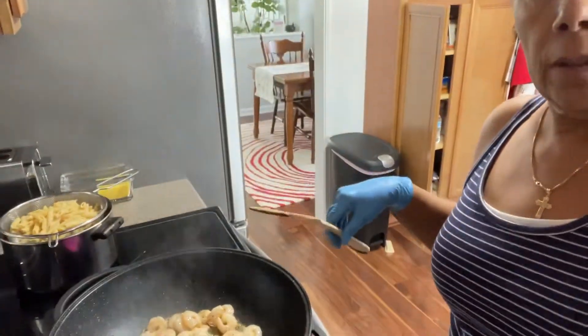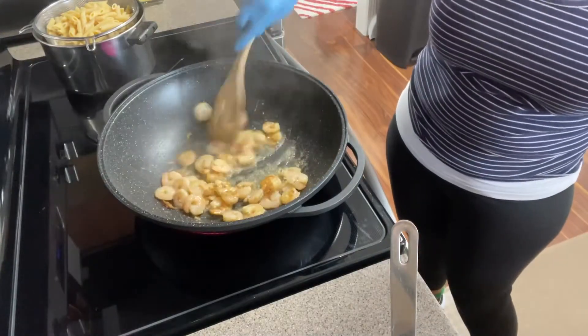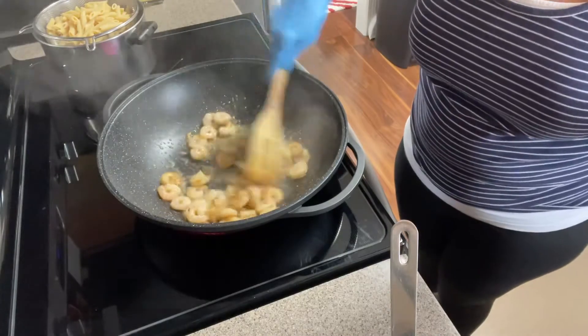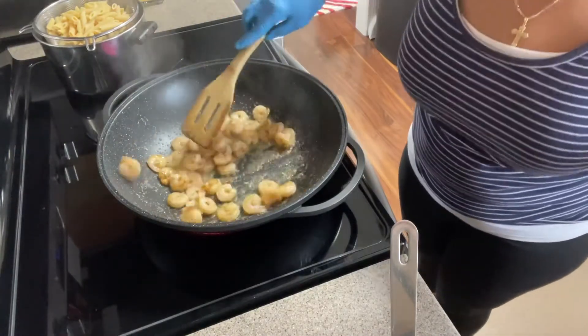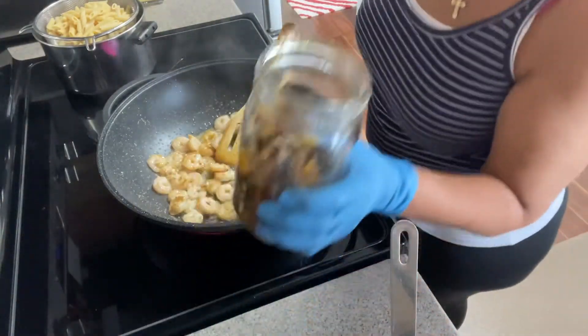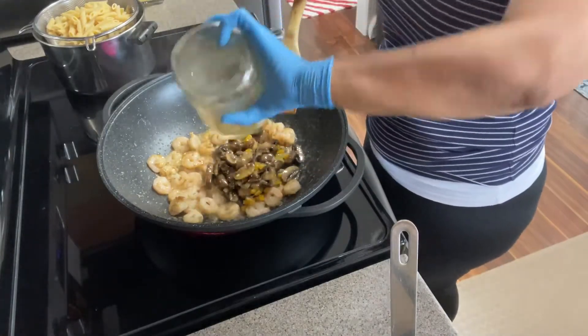I'm going to turn the camera around so you can see what the shrimp is looking like. See that nice little glaze color? That's what you're looking for. At this point I'm going to add my mushrooms — they're full of flavor, look at that!